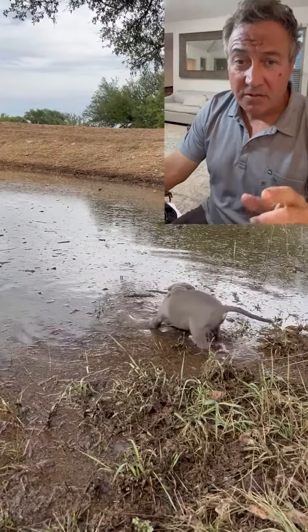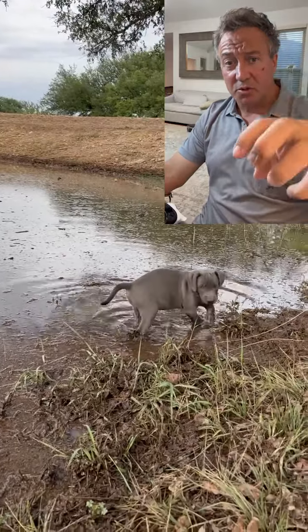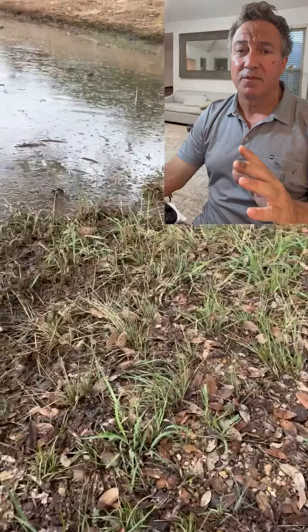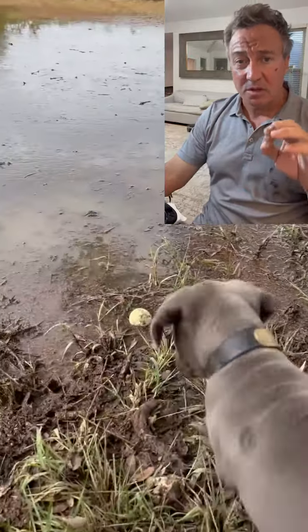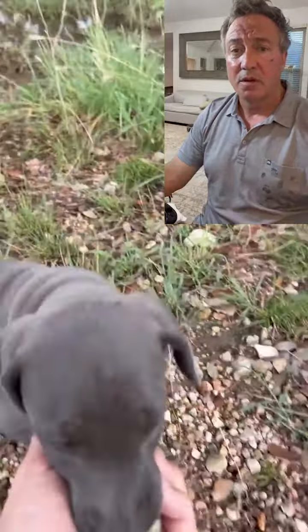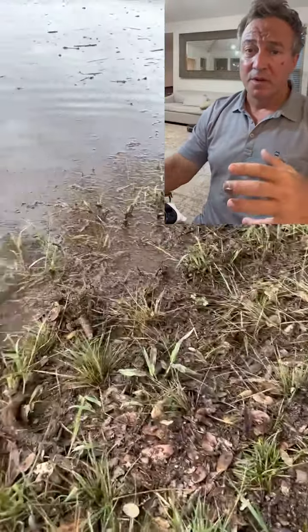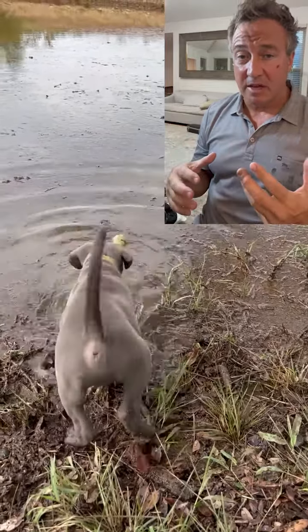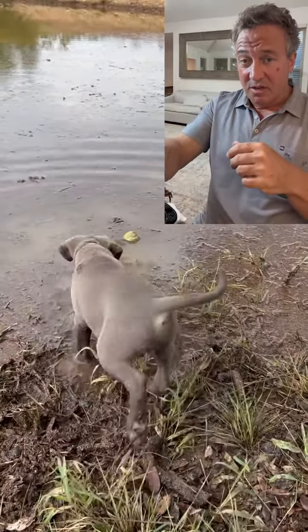As soon as we feel like the pup is comfortable, we're going to pretty much drop or toss the ball right on the edge, so we're setting the pup up for success. We just want him to step in the water, reach his nose in there, and pull it out of the water. We're going to do that a couple of times — two or three times — and let him get comfortable doing that, and then we'll increase the distance slowly.